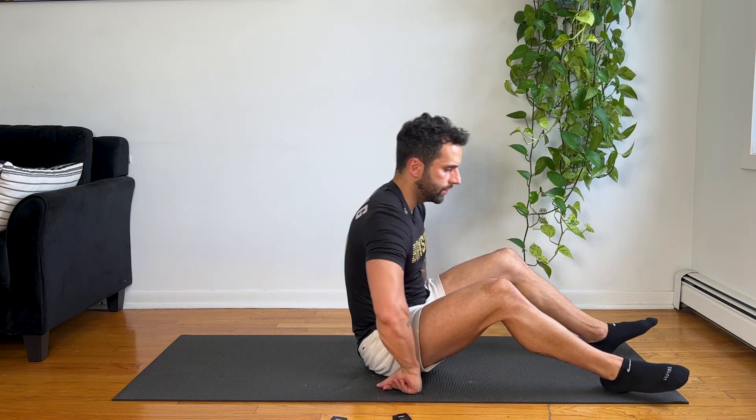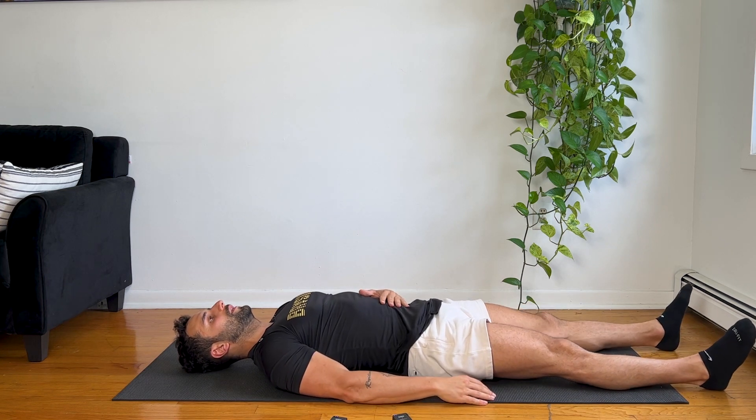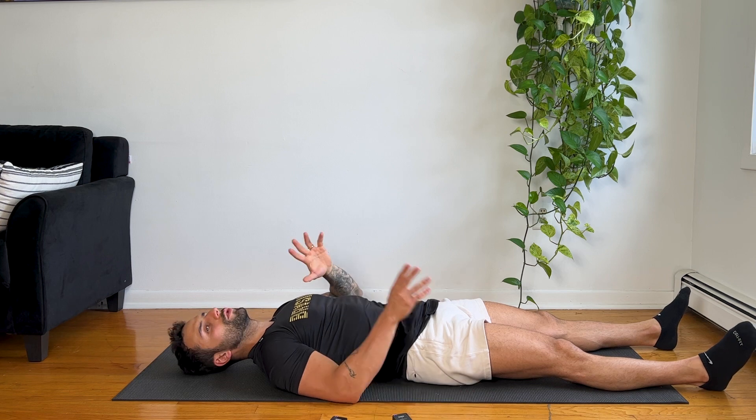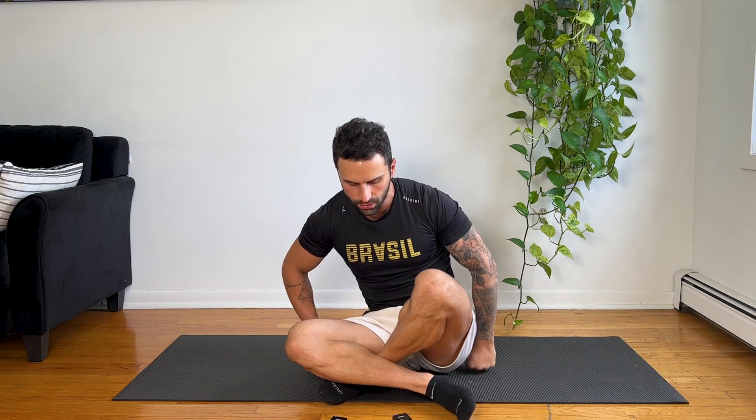Let's do it again: belly, chest, squeeze — three, two, one, exhale. Belly, chest, squeeze — three, two, one, exhale. Do ten times. After you do ten times of this breathing dissociation activating your core, go to the next step, where you will learn how to engage your deep core muscles by forcing out the exhale.